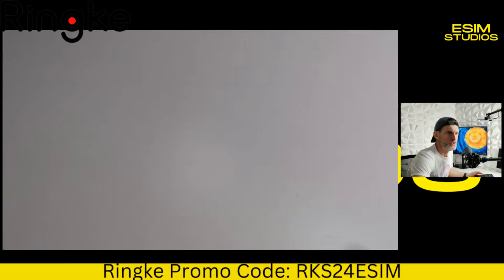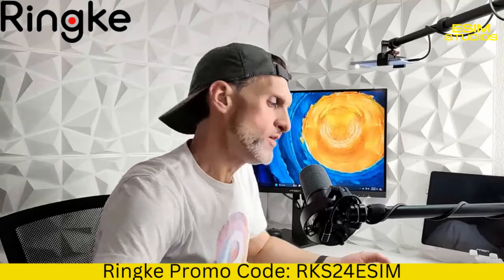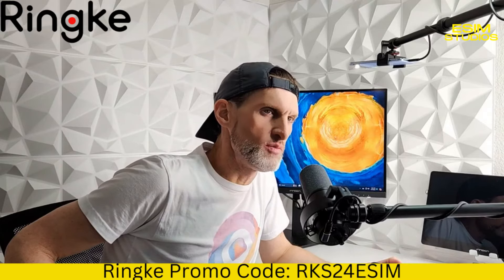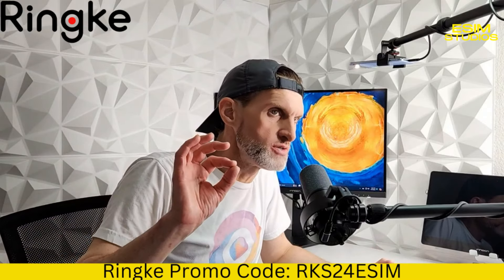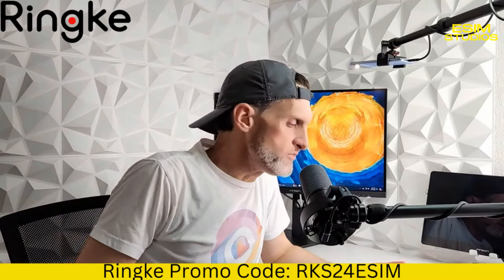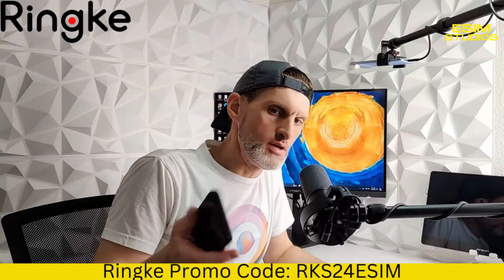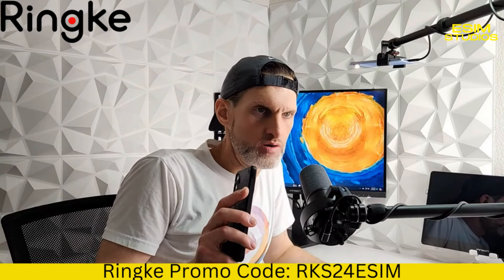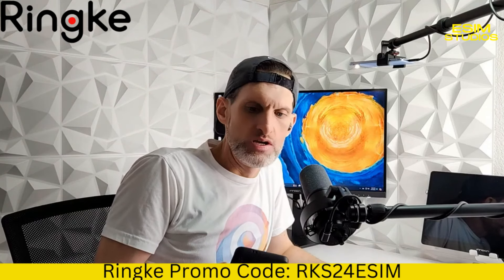So that will do it for the Rinky Onyx case for the S24 Plus — it is the camo version. Nice camouflage theme for this case. Pick it up on Amazon or on their website. We have our special promo code down there on screen.